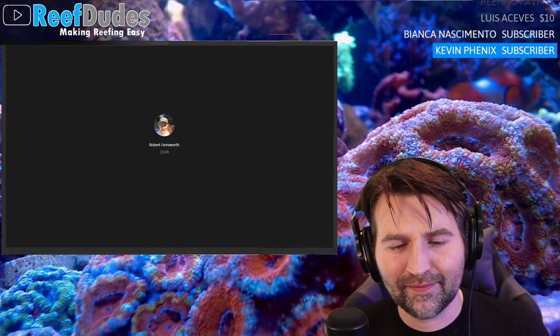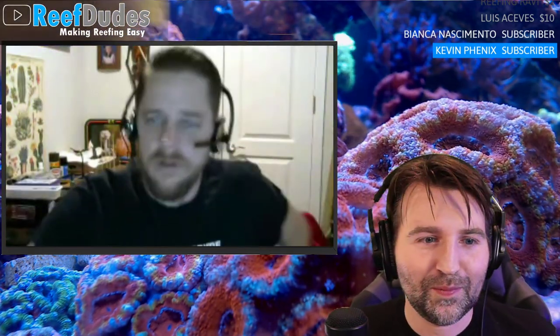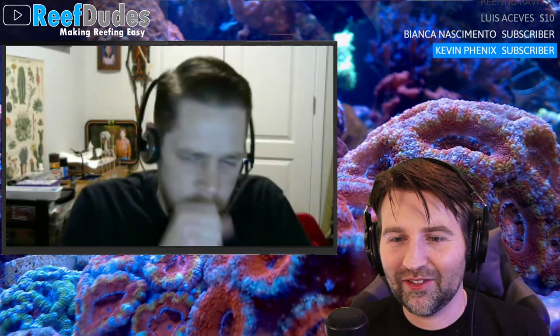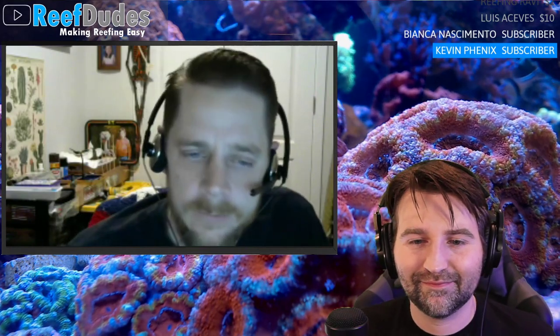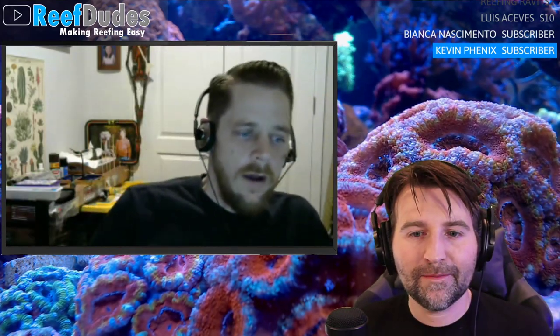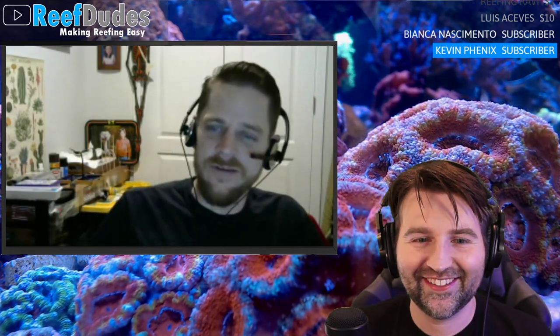Robert is back after attending to his little one who woke up from a nap. Recap: find a new home that will fit a new tank, build a cool fish studio, branch out into more creative social content, and do a build thread on Reef2Reef for the new tank. He also wants to get back into video creation.